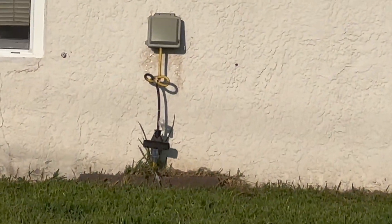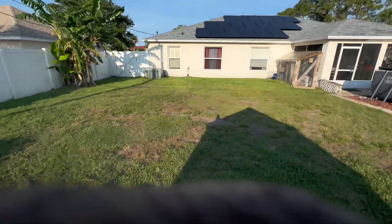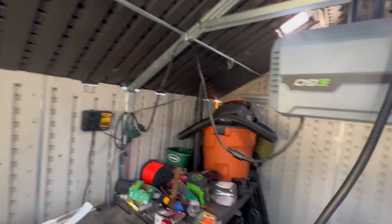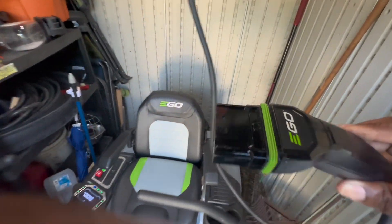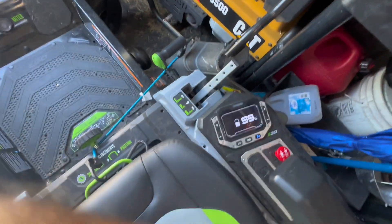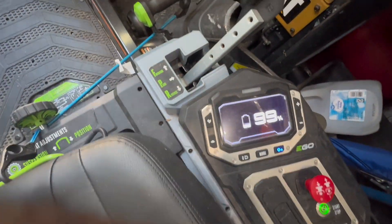The wire would have been ran all the way underground into that box right there. Getting power from here, running it to here — this is the plug-in and this is the port right here. Just plug it in there and it should start charging. At the moment it has 99%.